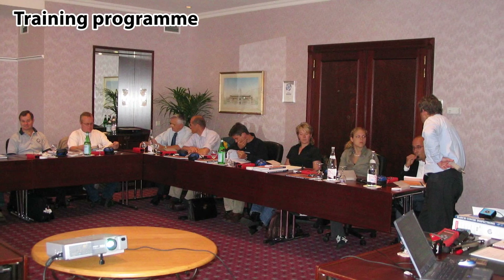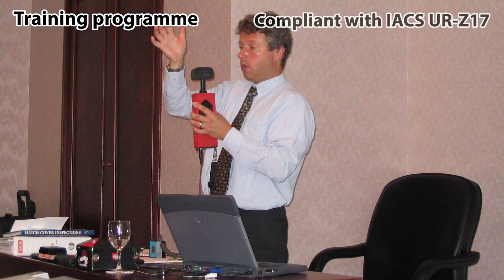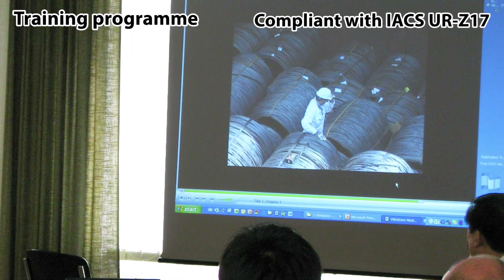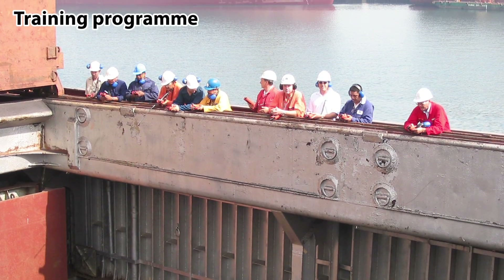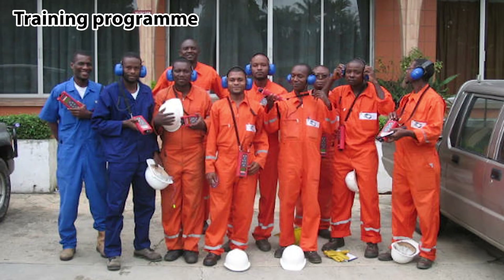Using the best equipment alone is not a guarantee of correct testing. SDT and IMCS Antwerp have developed a training program which complies with IACS URZ17 and has been accredited by the Nautical Institute. This training is recognized by the marine industry to be useful for everyone who is dealing with hatch covers and tightness testing.